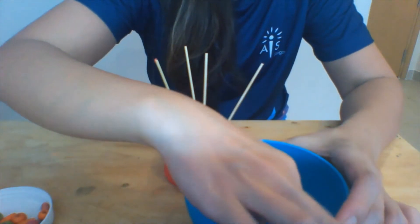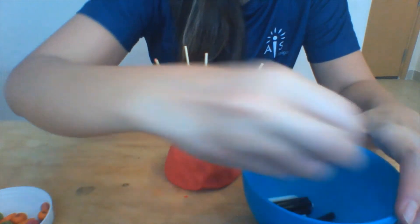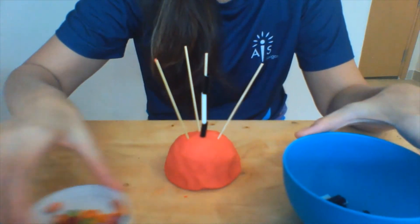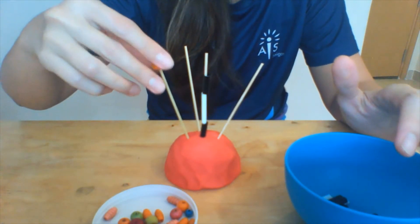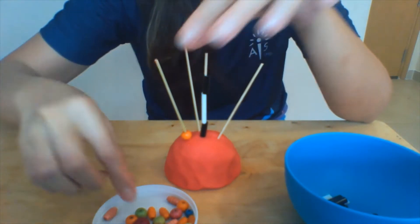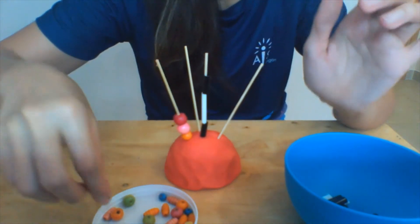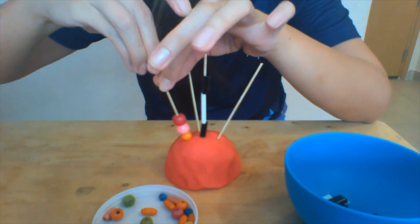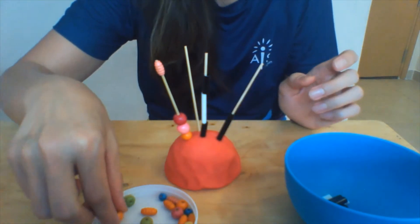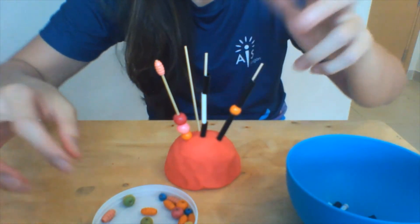Have them get the straws and string the straws on there. It's very good for hand-to-eye coordination, finger muscles, and your child's creativity. You can also use the beads — see how pretty! If you want to use a little creativity, you can do patterns: straw, bead, straw, then bead.